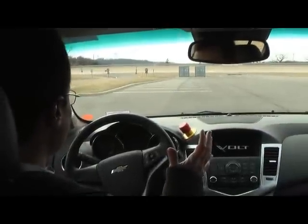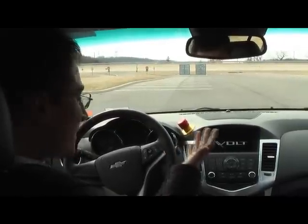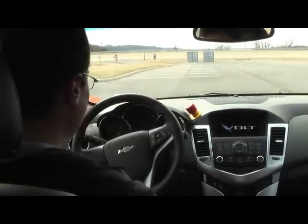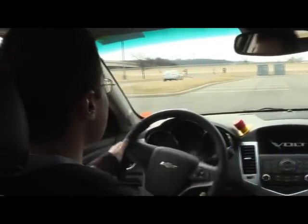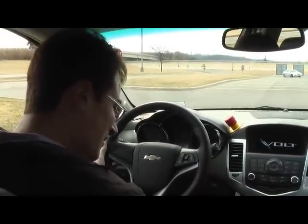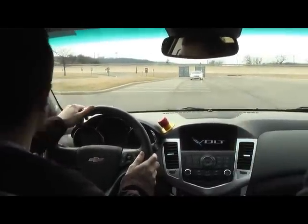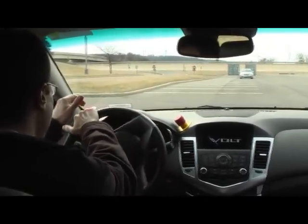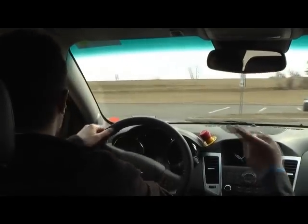So here I am inside the Chevy Volt mule prototype, and the car is actually running — but of course we don't hear anything. There's a little button you press to start the car, it's lit up green. This interface is not what the final Volt will look like; this is the Chevrolet Cruze interior. I'm about to take off — putting it into gear, stepping on the brake, and going to the left. Total silence. I love that feeling, it's very smooth.